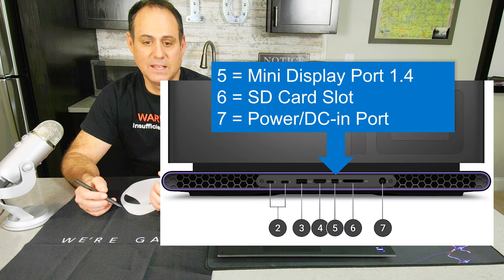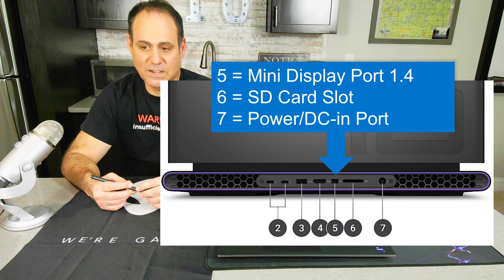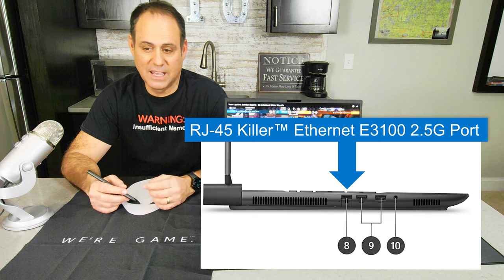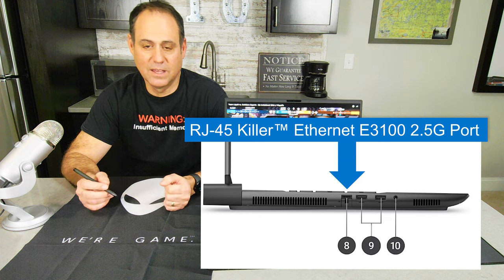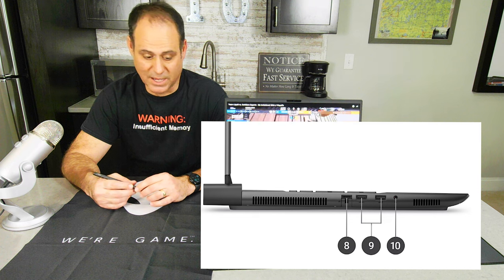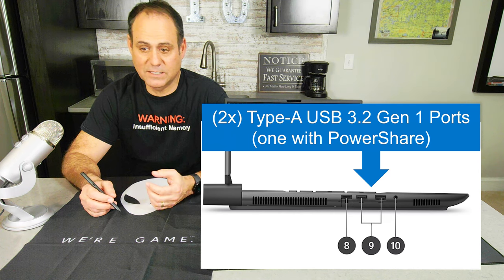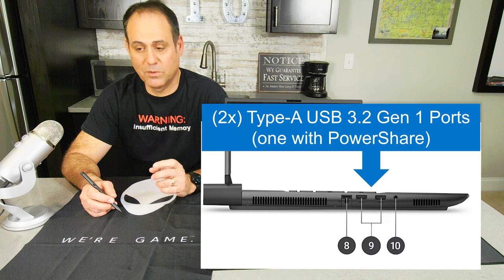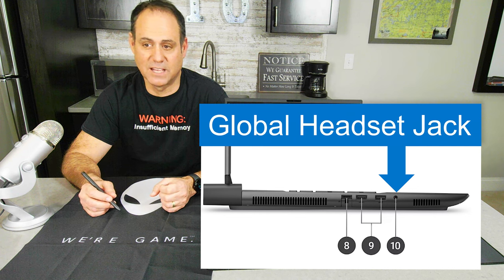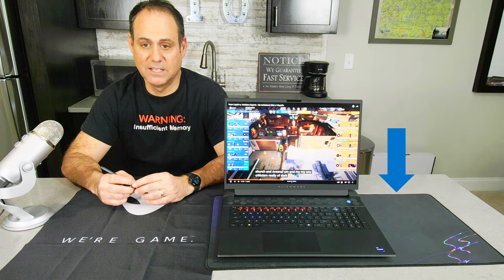Port five is a mini DisplayPort 1.4. On the left-hand side, port eight is an RJ45 Ethernet port — Killer E3100 supporting 2.5 gigabits per second. If I'm gaming professionally I'm plugging into Ethernet, not depending on wireless. Port nine — there are two of them — are USB Type-A 3.2 Gen 1 ports, one with power sharing so you can charge your phone. Port ten is a global headset jack.